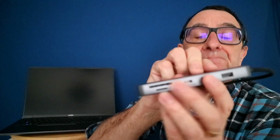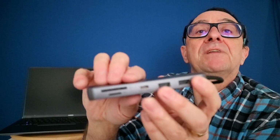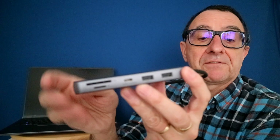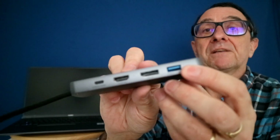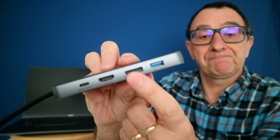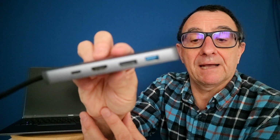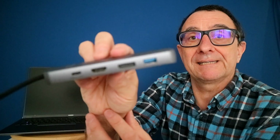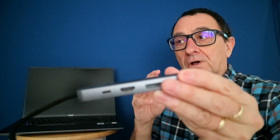We've got a USB-C input and a number of ports on here. As you can see, there's a port for an SD card, a micro SD card, a TF card slot, Type-C out, Type-A ports, a fast USB Type-A out, plus an HDMI and a DisplayPort connector.